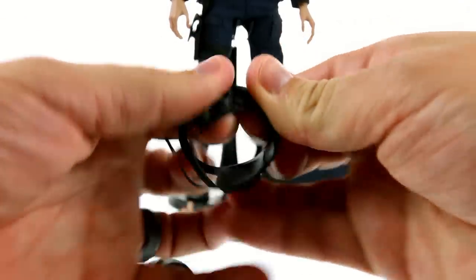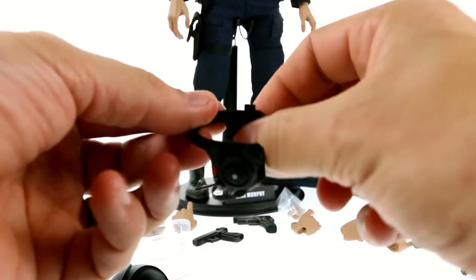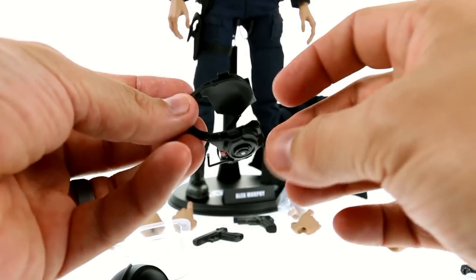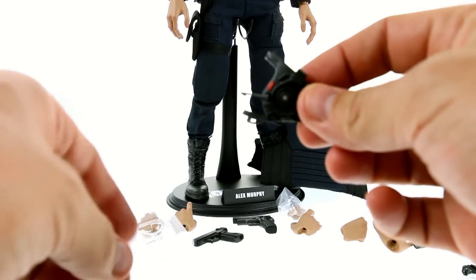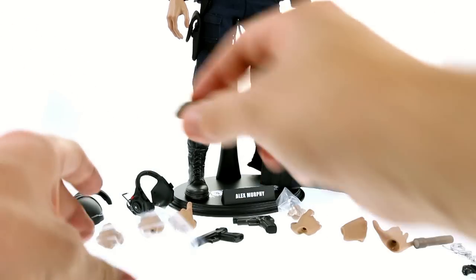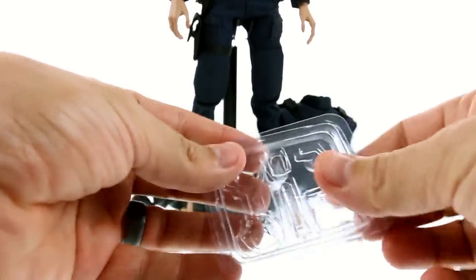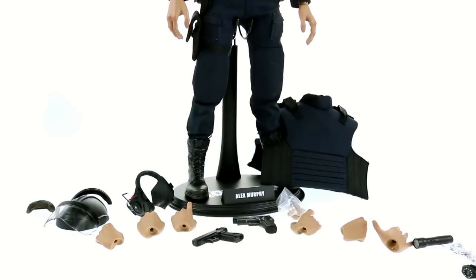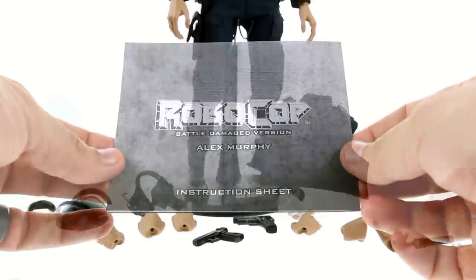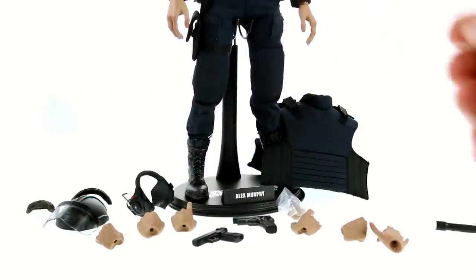You put the main helmet section around his head — there is a little foam on the inside, which is really very nice as it protects the ears and the paint job in general. You do get the instruction manual, and like with all Hot Toys figures, I do recommend reading it. You also get several different hands: two relaxed hands that are currently on the figure, and a right hand for holding something like the flashlight with an open palm.